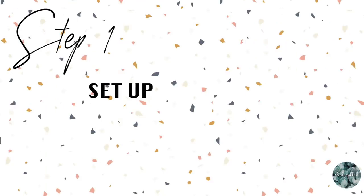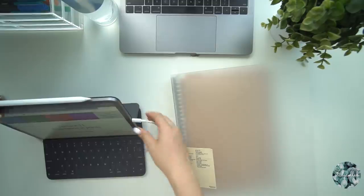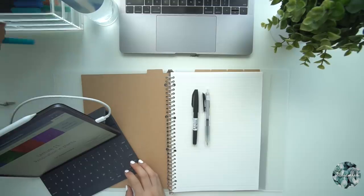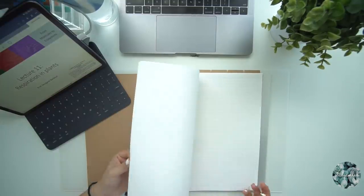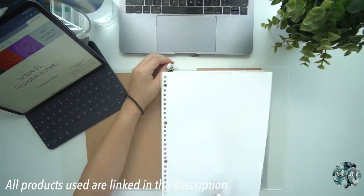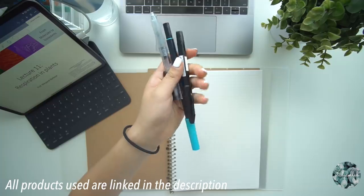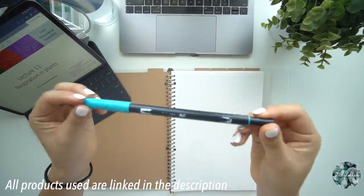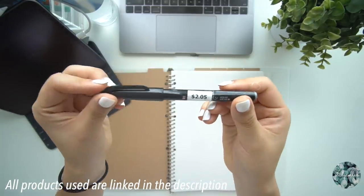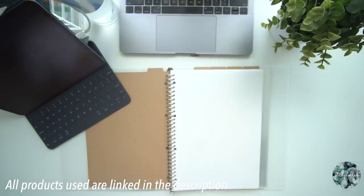Moving on to actually writing my notes — the first step is setting up my resources. I really only take out my annotated lecture notes and my writing utensils. The paper I use is A4 lined paper from Muji, and I like loose leaf paper because it's easy to rearrange in my binder. In terms of pens, I only use three: a Tombow Dual Brush Marker as a highlighter, a Pentel Touch brush pen for headings, and a 0.5 black Muji gel pen for the main body of text.